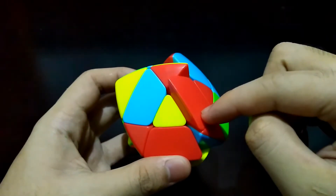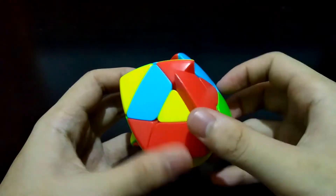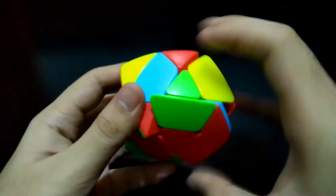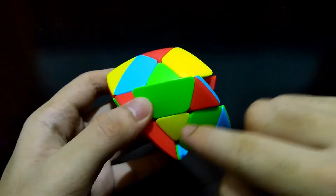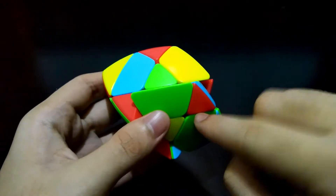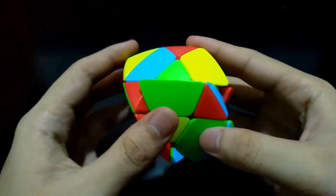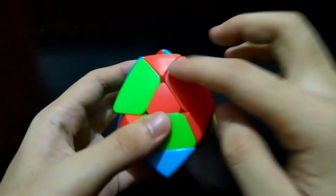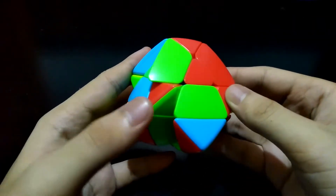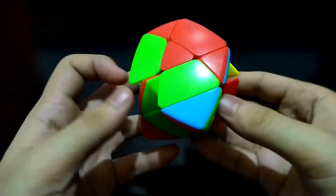Now you have to reorient this edge piece and reinsert it onto the other side. Bring it back to the bottom first, get it out of the way. Earlier we inserted it from the bottom — now we'll insert it on the side. Push it up — it's done.